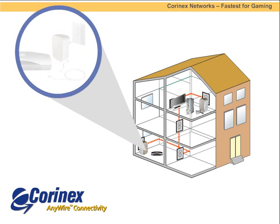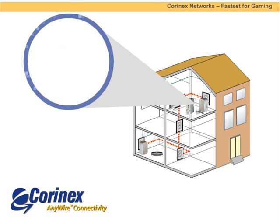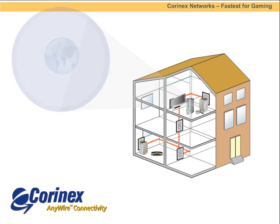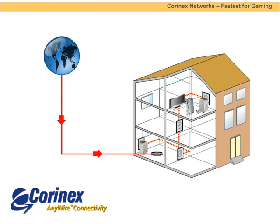Installation is the same as before. Plug the first AB200 adapter into the wall, connecting it to a modem or router with a supplied Ethernet cable. You then plug the second AB200 adapter into the wall and connect it to the gaming console. Installation takes less than two minutes and even the technically challenged can do it. Gamers want every advantage they can get. Now they can enjoy the fastest network possible with Coronex.